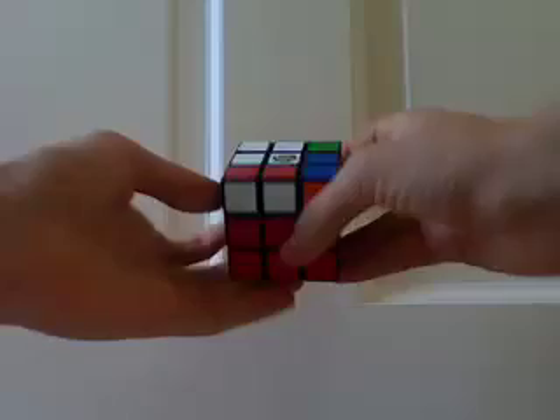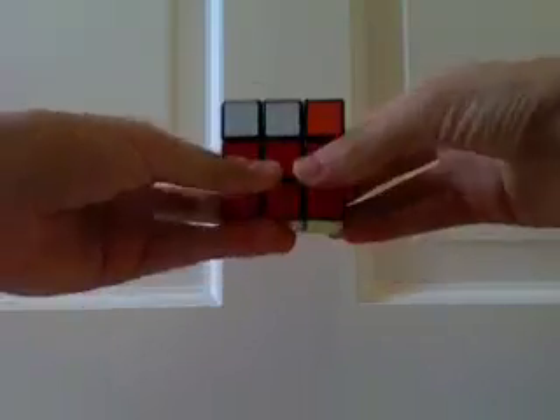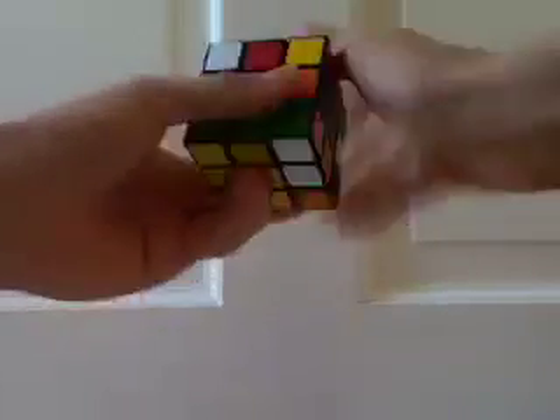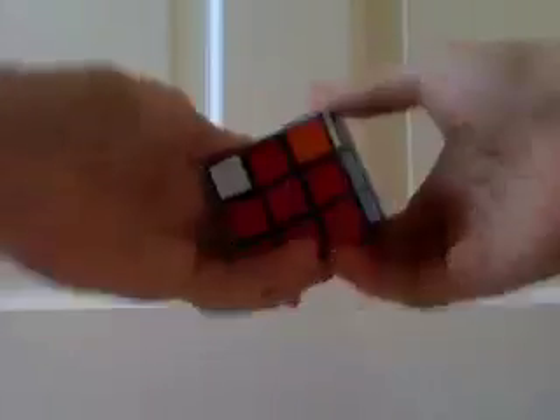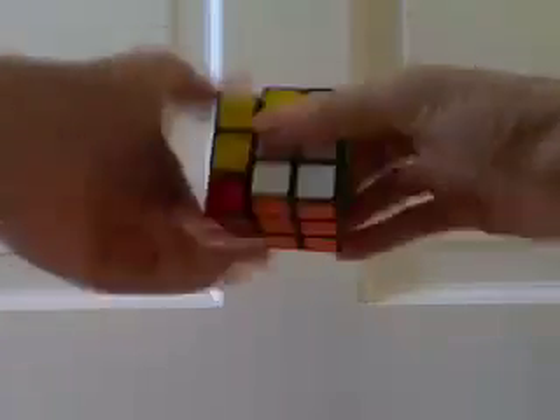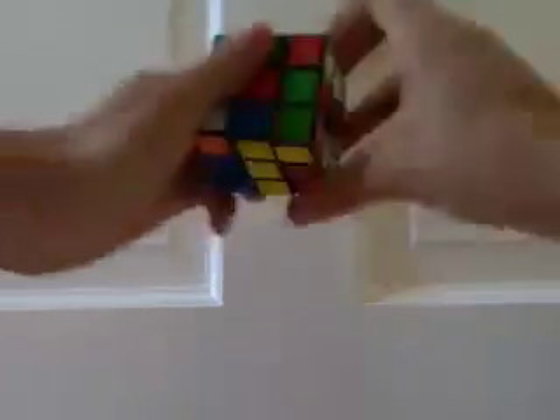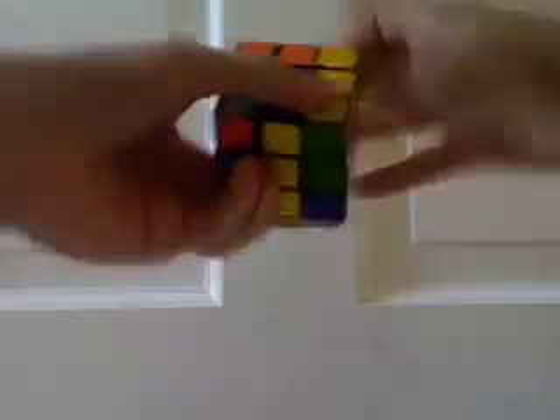So here's our last layer, and you can actually solve it in two steps with only six algorithms. I only know five of them — I should probably learn the last one. So I'm going to solve the edge orientation first. There you go, see these edges are oriented. And then I do the corners — I'm going to permute them. There. And then you orient them. And the cube is solved.